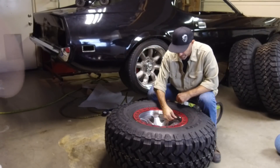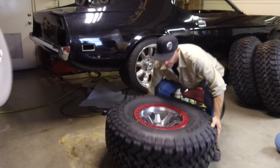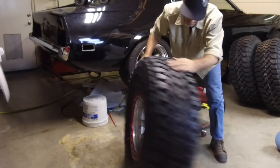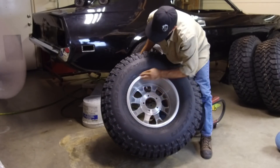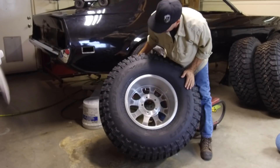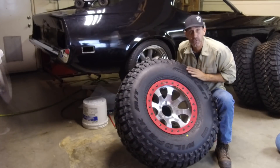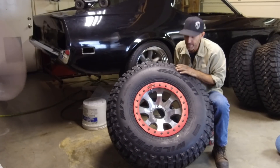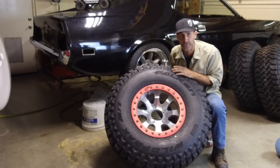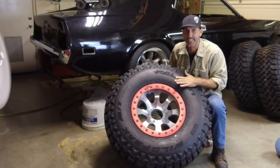Wow. Let's put our valve cap back on and get this thing up and see what it looks like. You can see the bead has evenly seated all the way around the back of this thing. We did it! So there you have it — do it yourself bead locks. Not that hard. Just take your time, pay attention, do it right. We're gonna get these out on the trail and see how they do. Till next time, enjoy your drive. Let's go mount these things up — I'm excited.